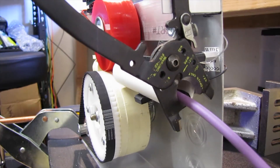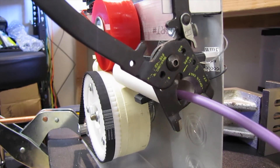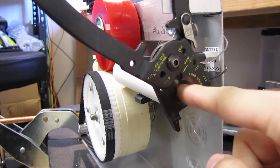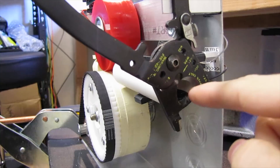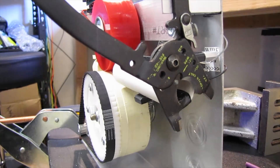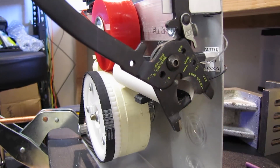Right now the wire can droop down at the bottom and fall out and not get sliced properly. I put a little piece of cardboard in here with some tape over it as a little ramp to keep it upright, but I think I'm going to put some brushes, maybe from some weather stripping, inside so it holds it directly in the center.